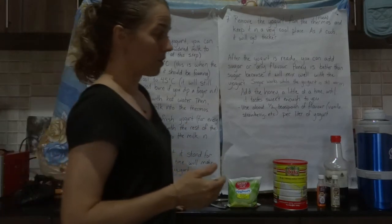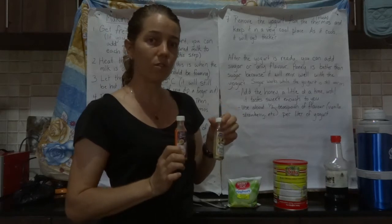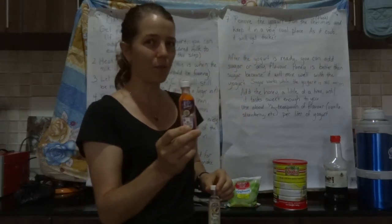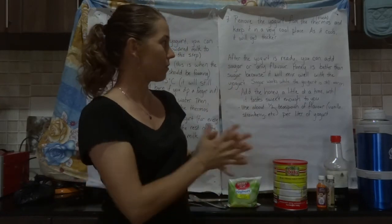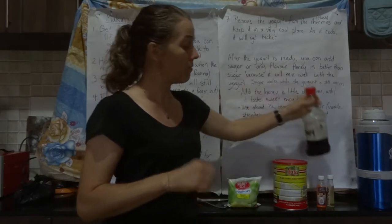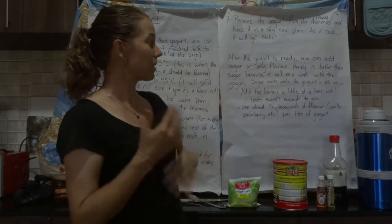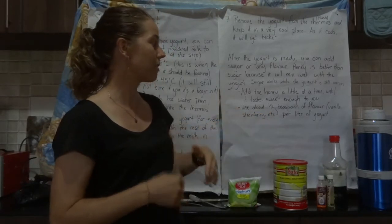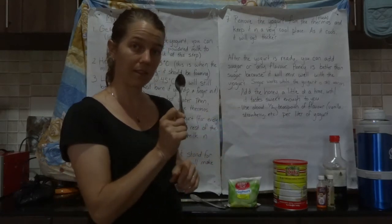If you like plain yogurt, just eat it as is. If you want it flavored, you can buy flavor essences from the supermarket — vanilla, passion fruit, and so on. To flavor it, add a sweetener and your flavor. If the yogurt has cooled, use honey as it dissolves better; if still warm, use sugar. Add sweetener gradually to your taste, then add about half a teaspoon of flavor per liter.